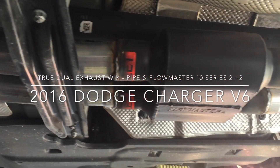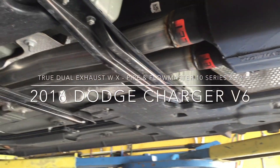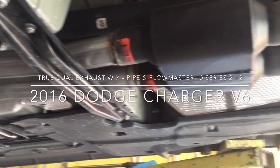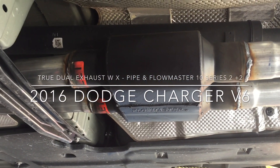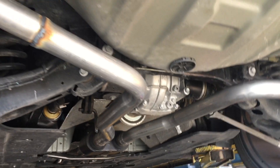Now as we've talked about before, these cars tend to have a little bit more of a higher tone. So we did something a little bit different here. We got ourselves an X-pipe in the front and a Flowmaster 2-inlet 2-outlet 10-series in the back, and of course we went ahead and straight-piped it all the way to the back.